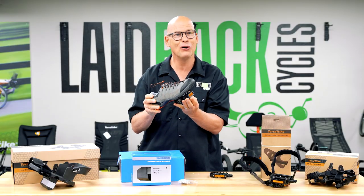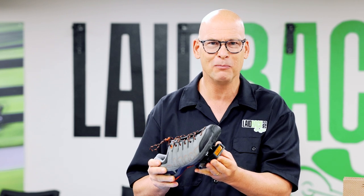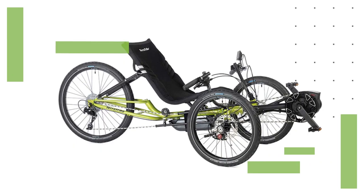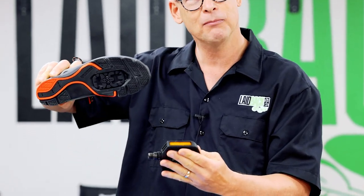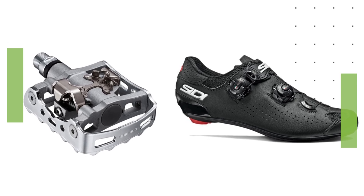Some people say, once I get clipped in, I'll fall over. But you're on three wheels, so you're stable — you don't have to worry about falling over like on a bike. On a bike, some people can't get out in time and they tip over. On a trike, you come to a stop and you don't have to unclip. When you're clicked in, all you have to do is twist left or right to get out — you just go click and it pops out. Super easy to use. That's the safest way to go: shoe and pedal.